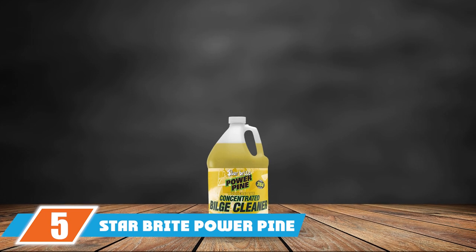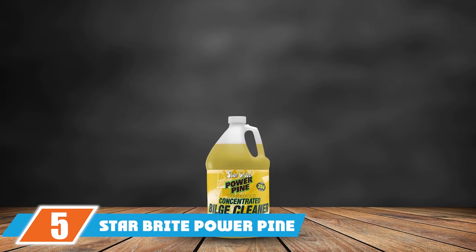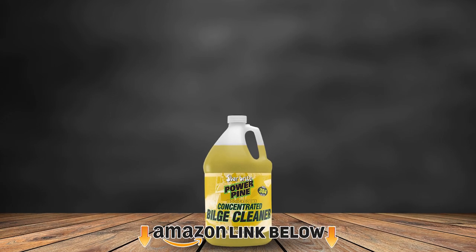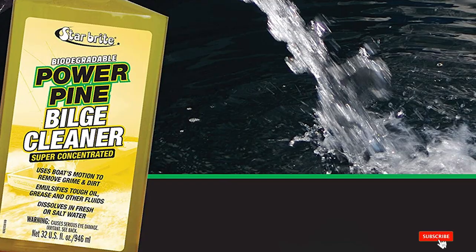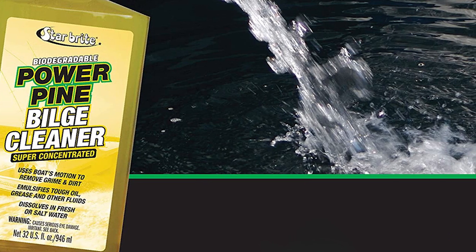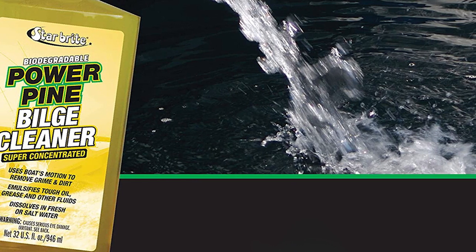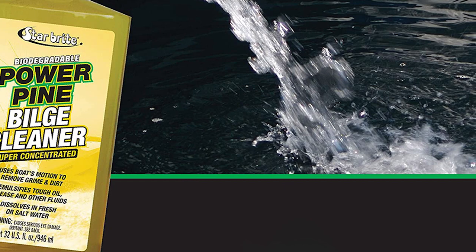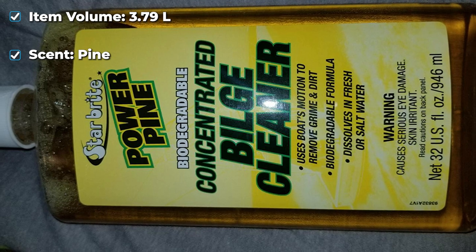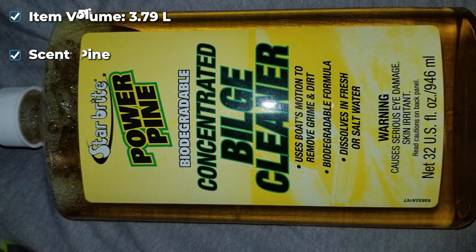The number 5 position is held by Star Bright Power Pine Bilge Cleaner. This cleanser is extremely concentrated. It emulsifies harsh oils, greases, and other liquids. The motion of the boat is used to remove filth and dirt. The product also dissolves in both fresh and salt water. It's non-toxic and biodegradable, indicating that it is safe to use in terms of the environment.